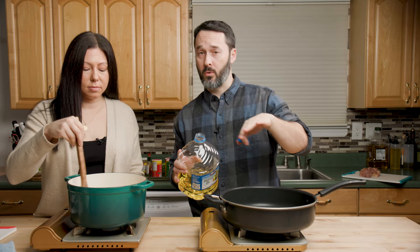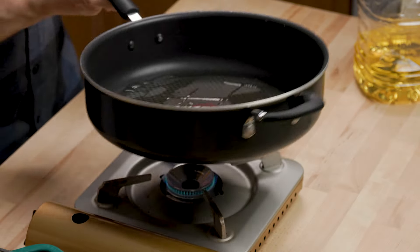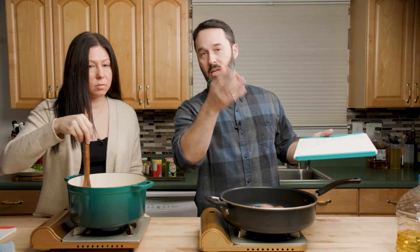Most gumbo recipes you're going to see online say just get a rotisserie chicken, and you can absolutely do that — but this is better. It just is. About five minutes per side on this chicken.